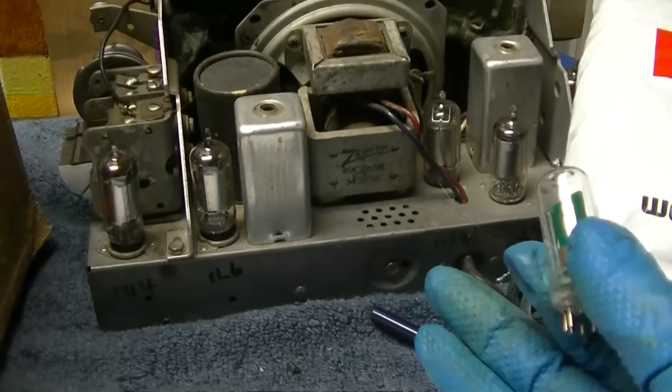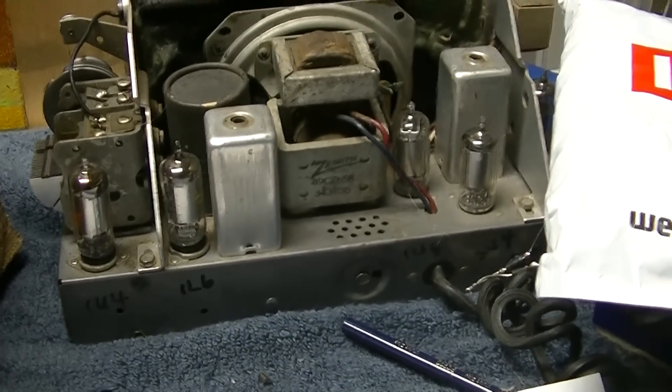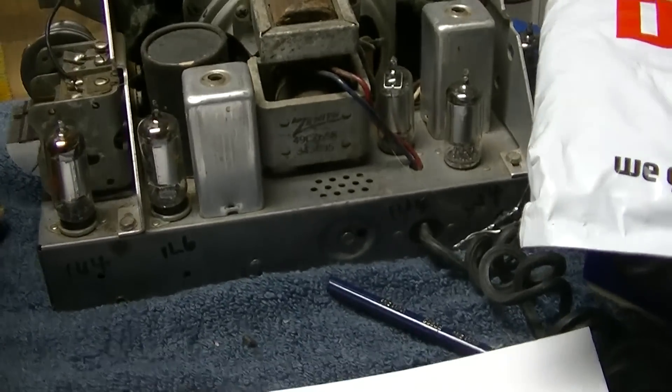I've been getting more into these things lately. I went to an estate sale with a guy that had hundreds of them, and I ended up picking up a bunch of them and parts. So I want to start getting into them a little bit more.